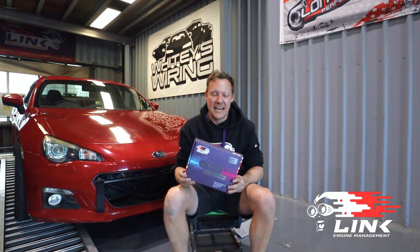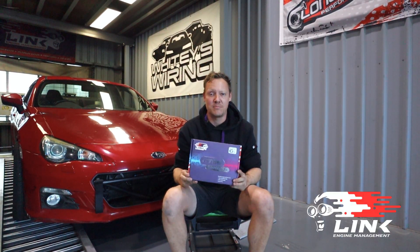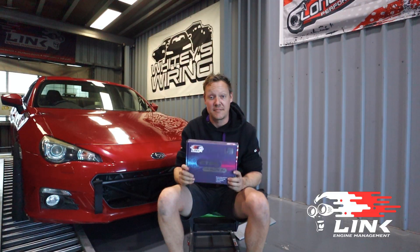G'day guys, Sam from Whitey's Wiring. Today we are going to install one of Link EasyU's new G5 GT86 Plug and Play EasyU's into this BRZ. So come along for the ride with us and see what we can get out of it.